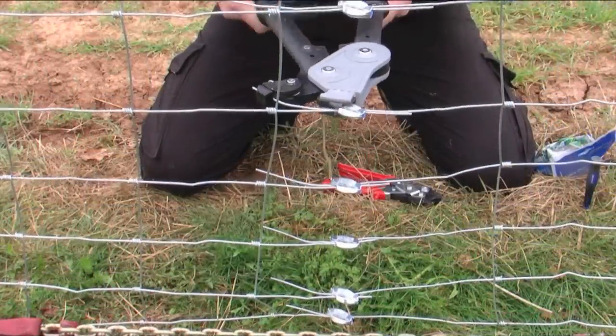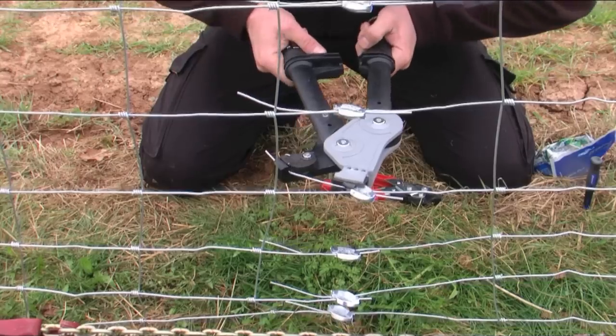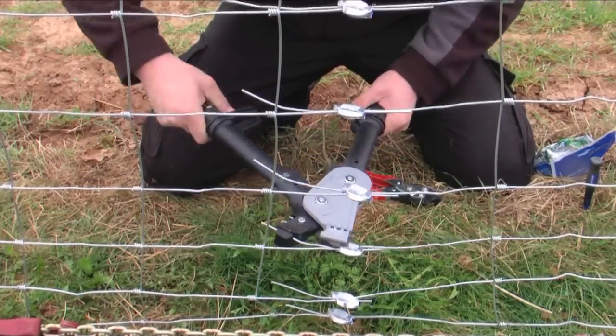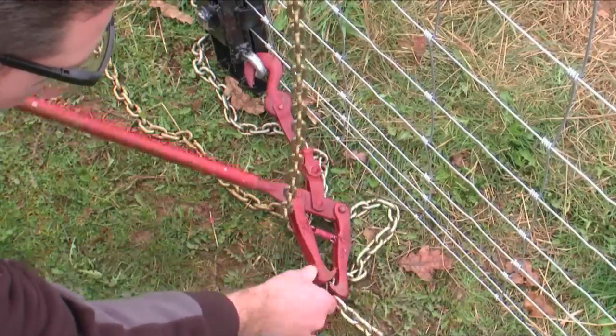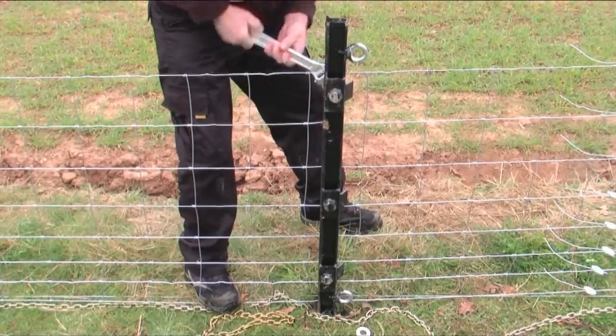The gripple tensioning tool is used to take the slack out, tightening both sides evenly. The boundary strainers that are used to tension the fence are then removed by backing them off, unhooking them, and then taking off the straining clamps.